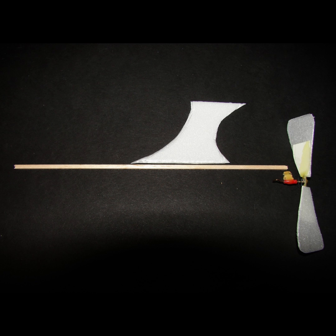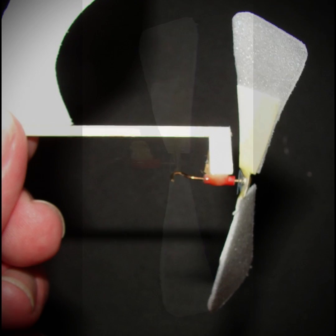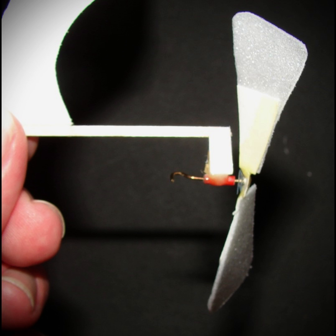I started out with a balsa stick and a propeller hub I had from a previous model I built a few years ago. I then cut out the wing mount from styrofoam. The prop hub was made using a small section cut from a spray tube on an aerosol can. The blades were made with thin styrofoam.